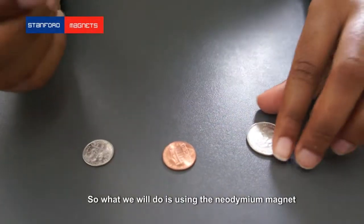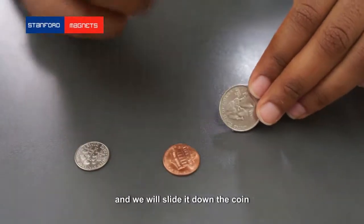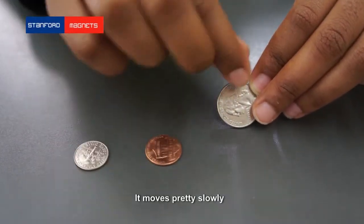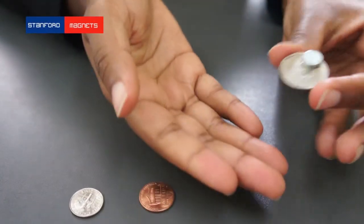So what we will do is we will use the neodymium magnet and we will slide it down the coin and we'll see what happens. As you can see, it moves pretty slowly, and also if we do it from this angle, we'll put the coin there.